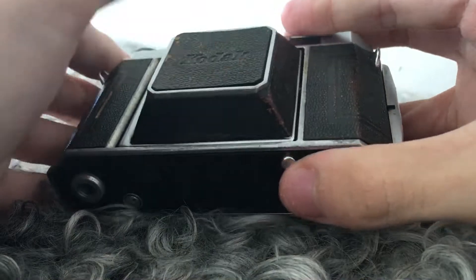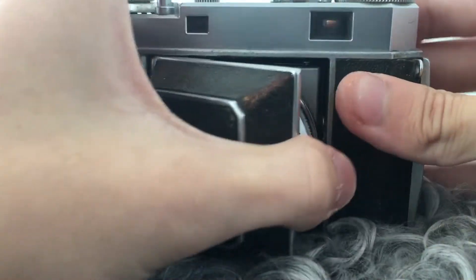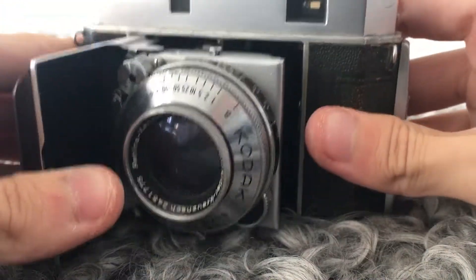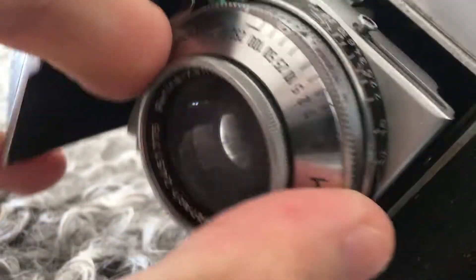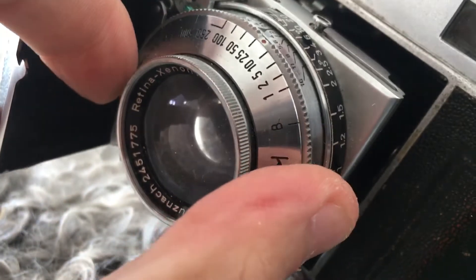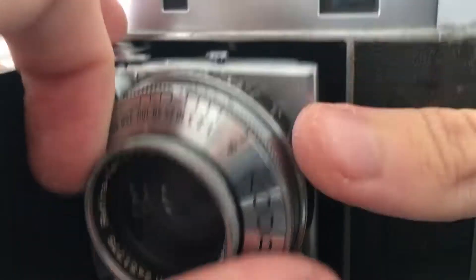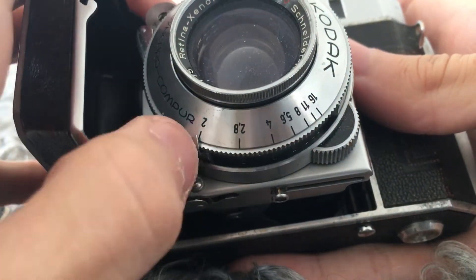To open the camera, just press this button here and fold out to reveal the lens and the shutter. To set your shutter speed, just turn this dial here. It goes from 1/500th of a second to 1 second, plus bulb, and down here you can set your aperture, which goes to f2.